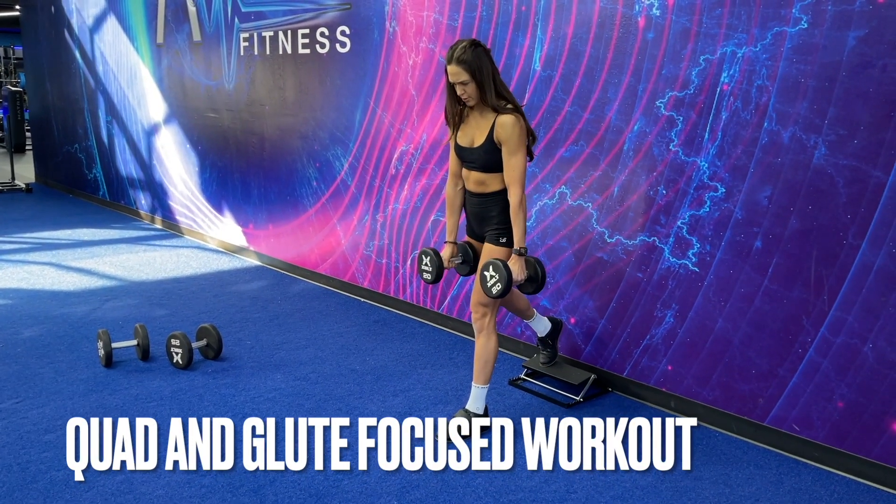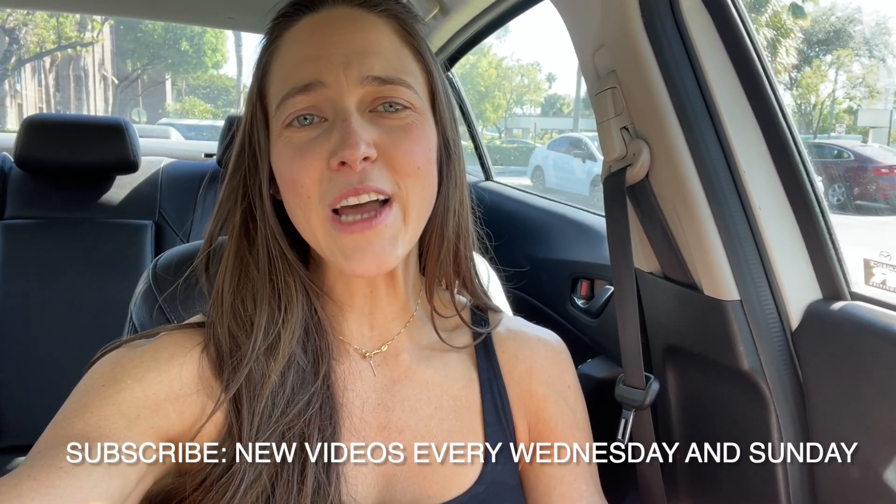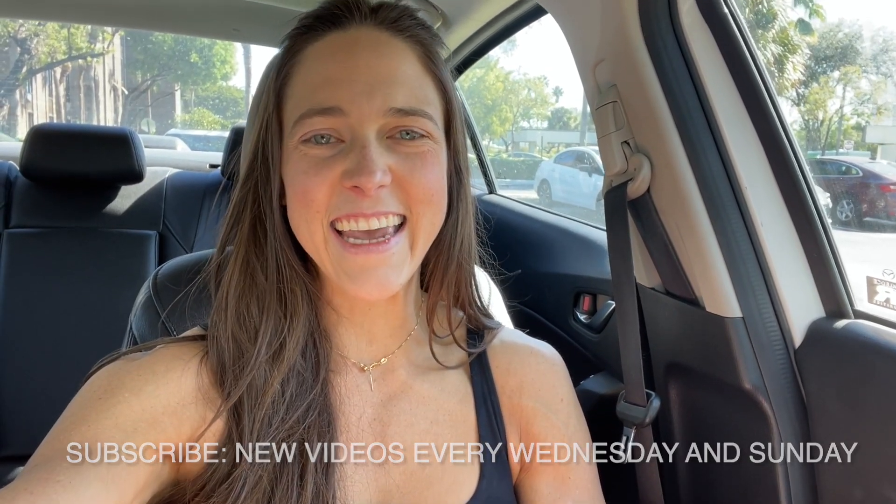Quad focus, a mix of strength and functional movement patterns, full instructions. Make sure to subscribe if you haven't already. I've got new videos two times a week for you guys — let's get this.